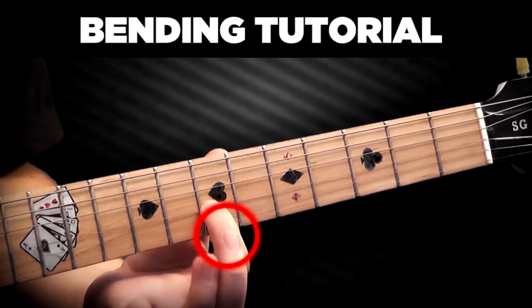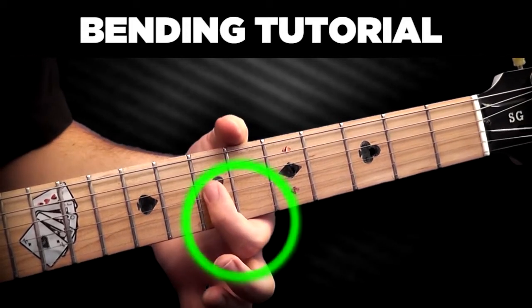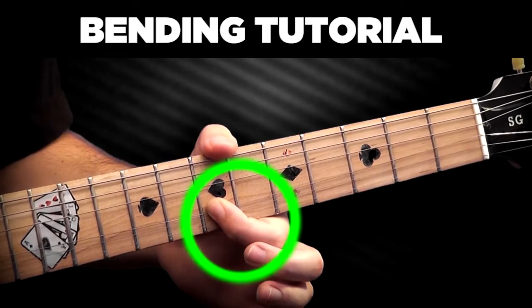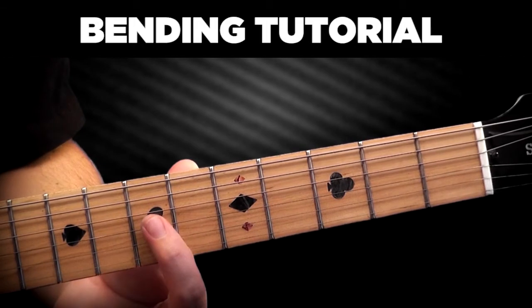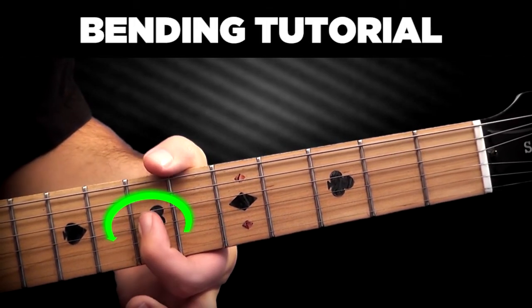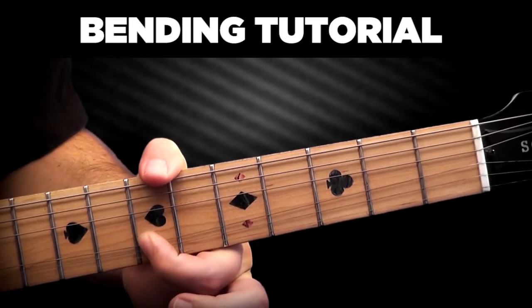When bending downwards, no joint is being moved. Instead, you only use rotation of the forearm and a slight turn of the wrist. The downward bend is easier and more precise if you rotate the fingers slightly and make contact with the string on the side of the index finger.